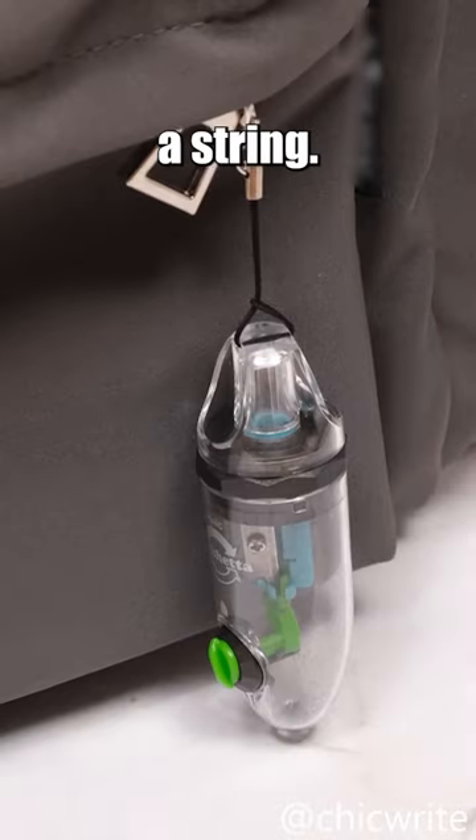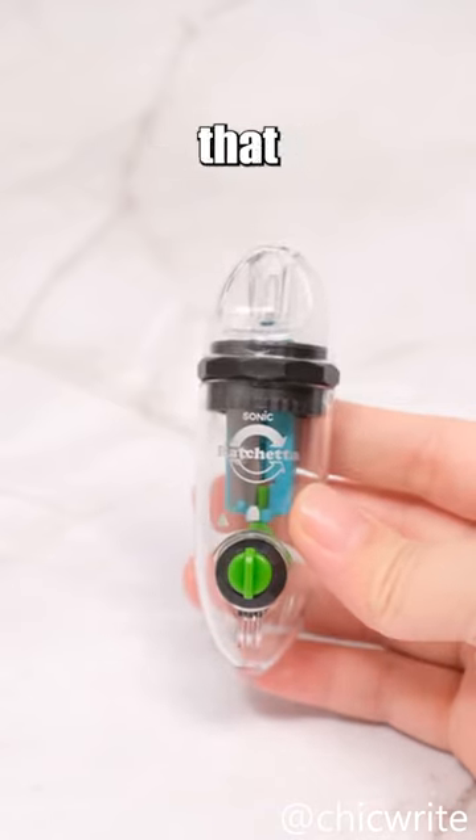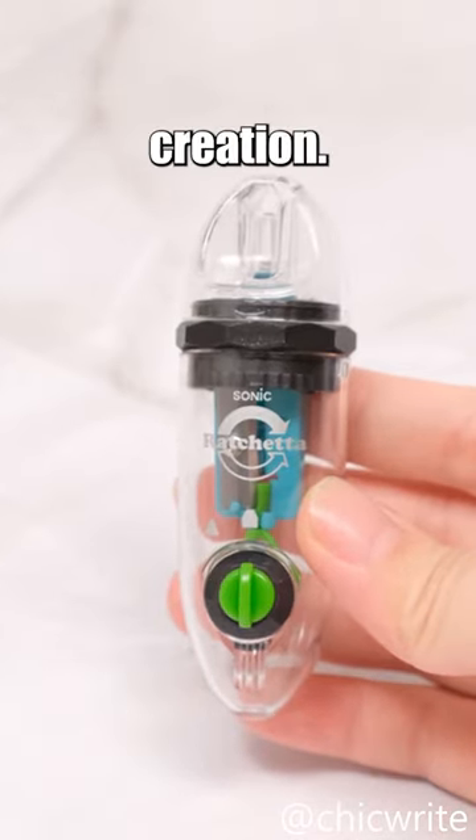If you hang it on your backpack using a string, you may be left with only a cap. All in all, this is a highly valuable product that provides significant help in artistic creation.